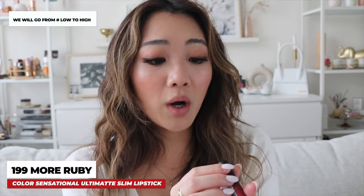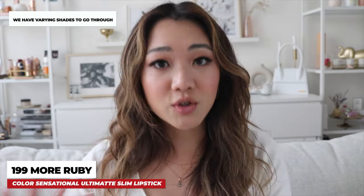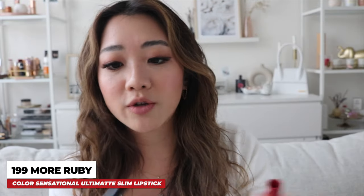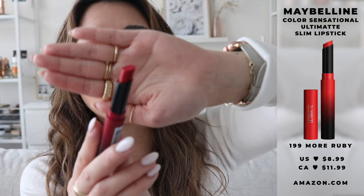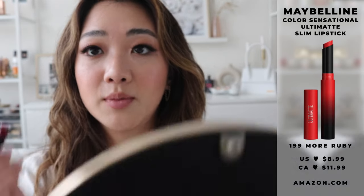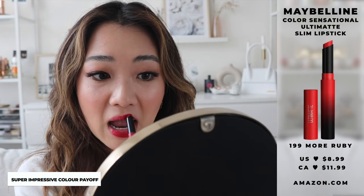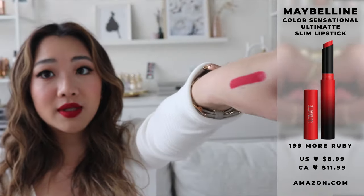I'm going to start off in the lowest number going all the way to the highest number. So the first color is 199, More Ruby. As I lay them out in order, it goes from a brighter red to a more muted pink and then more brownish. The very first color, 199 More Ruby, is a pretty red color. The applicator is just extremely thin and angled perfectly. This is kind of like a very classic red. I am applying this for the very first time, and right off the bat the color is really intense.